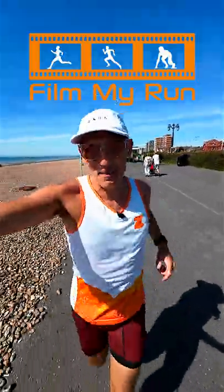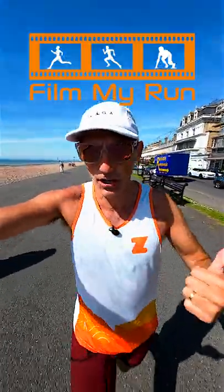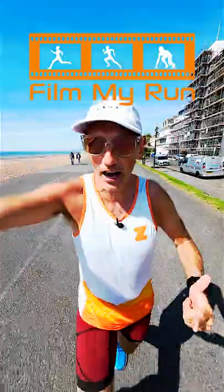What is 80-20 running? Popularised by Steven Seeler and Matt Fitzgerald, it's a philosophy which does away with tempo-based running. You break down your week and do 80% of your weekly runs at a very slow pace — that's heart rate zones one or two — and then for 20% of your running you do hard sessions where your heart rate gets into zone 4 or zone 5.